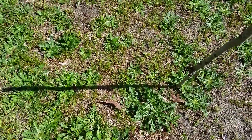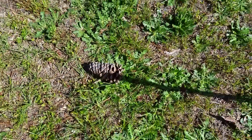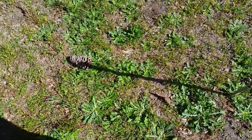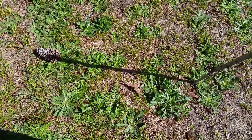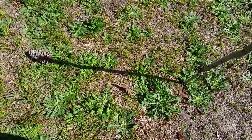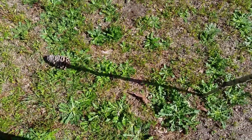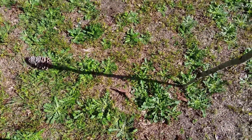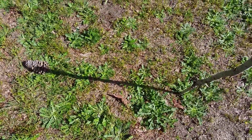At the end of the shadow, I'll place a pine cone to mark the tip. A lot of people tell you to wait 15 or 30 minutes, but I would wait an hour to two hours to get a good accurate reading. I'll come back in about two hours and show you how to complete this task and give you a good bearing on which way is north, south, east, and west.